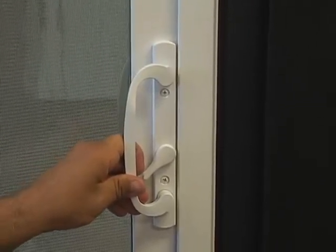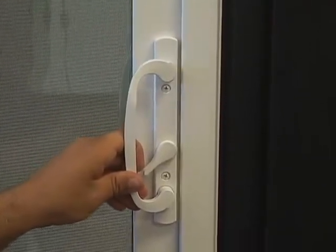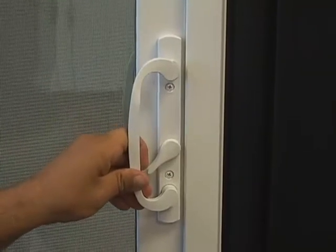If you notice the patio door has some movement when it is locked, there's a very simple fix for this.